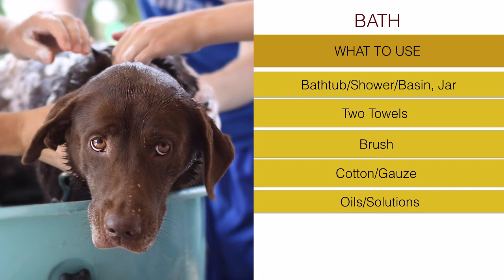Also have around some oils or solutions you want to use. For example, you can prepare some oat water - oat is very good for your dog's skin. Unless your dog has skin conditions, you can put some oat in water, let it release its properties, and then mix that water with the shampoo. Oat has healing and supporting properties for the dog's skin and coat.